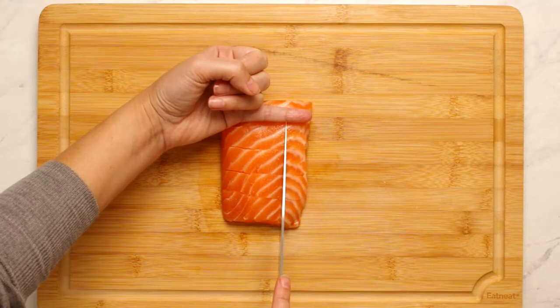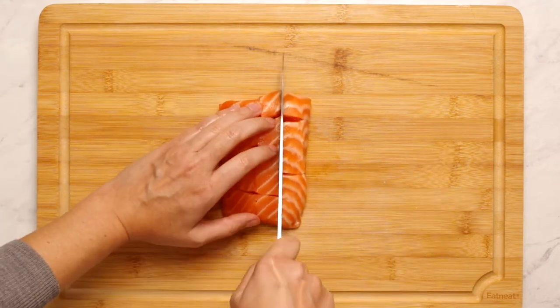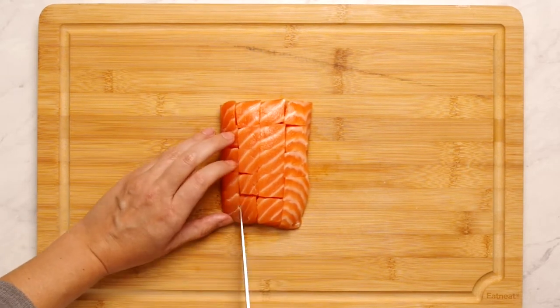I recommend measuring a part of your finger so you always have an idea of what's an inch. For me, it's the tip of my pinky and I'm scoring the fish first so I can get my measurements in place. I'm just being fussy because it's an Eric Ripert recipe.